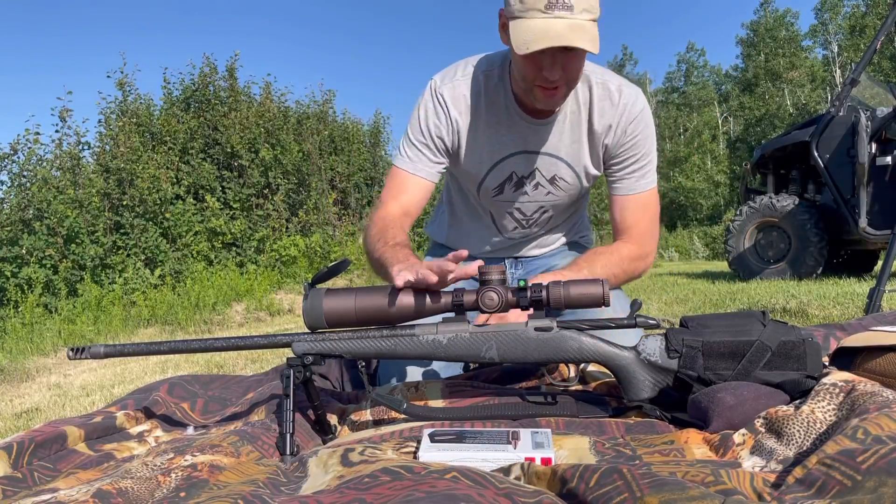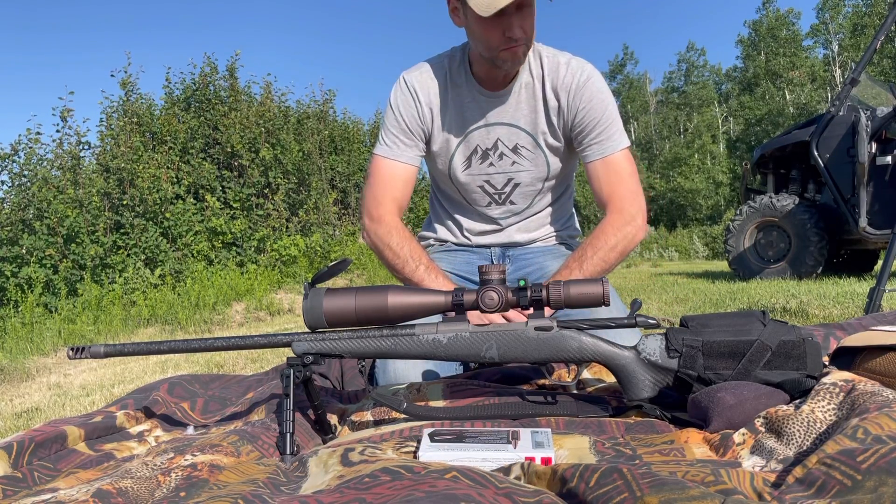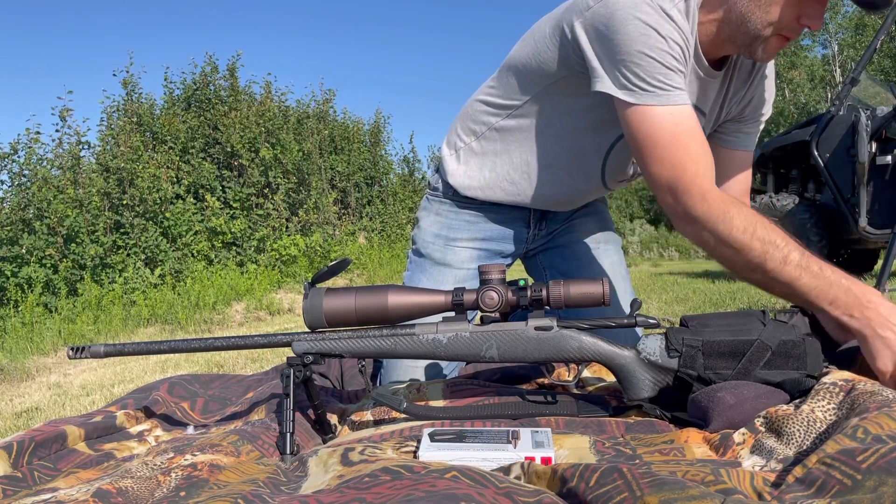Okay guys, 7PRC — it's a rifle by Fierce, the Fierce Carbon Rage. I basically just have a few boxes through it and I've zeroed it. Today I'm going to check my speed.